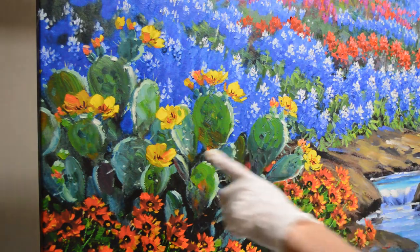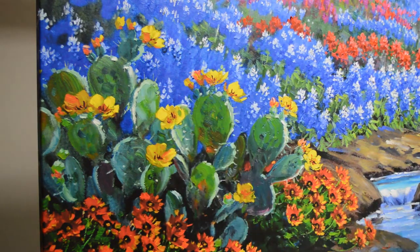What we're going to do is on this cactus, which has yellow flowers, we're going to change them to a pink purple — purpley pink. I'm not exactly sure how to say it.